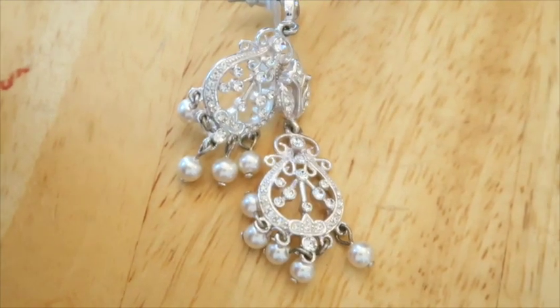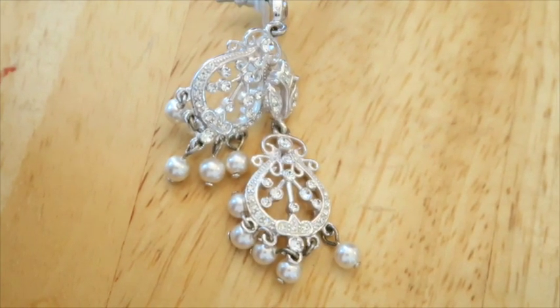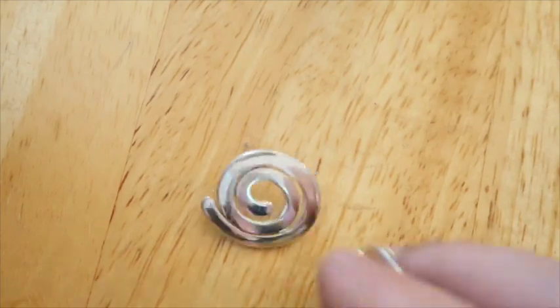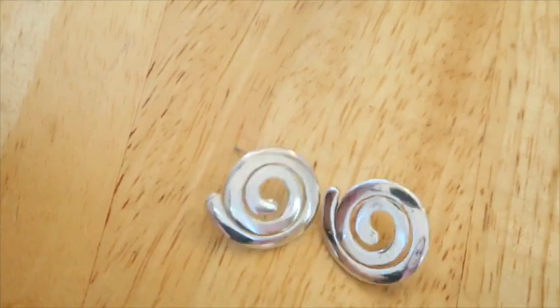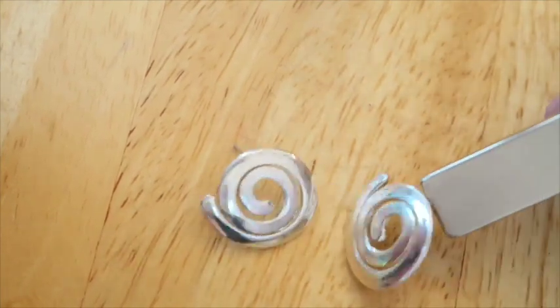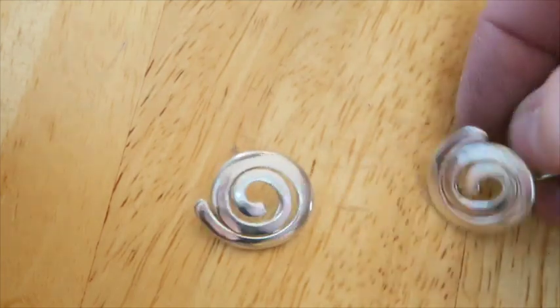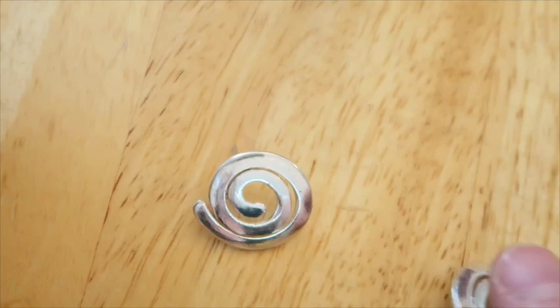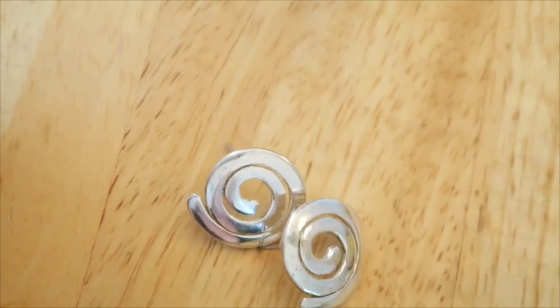These ones are cute — they have them clipped together and they're not magnetic, so I'm not sure. I don't see any marks on them. They're really pretty. These ones are kind of cool swirly ones, but they are magnetic. I'm not sure — would you sell these or get rid of them?